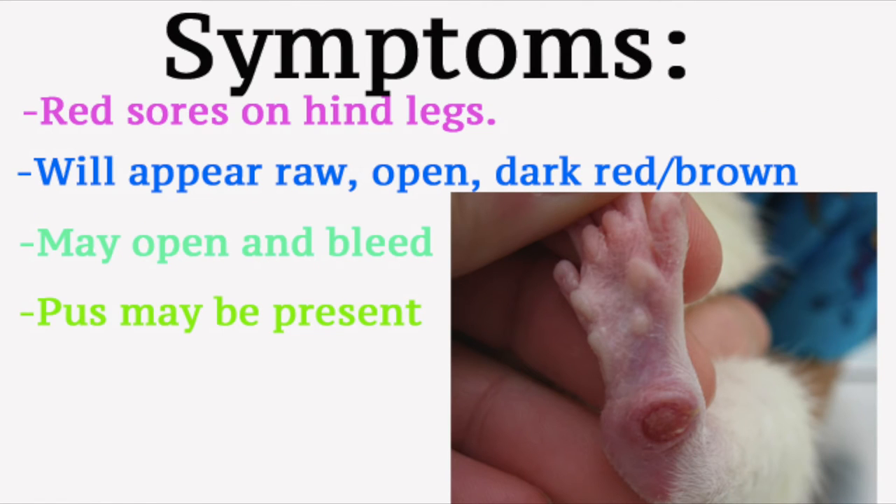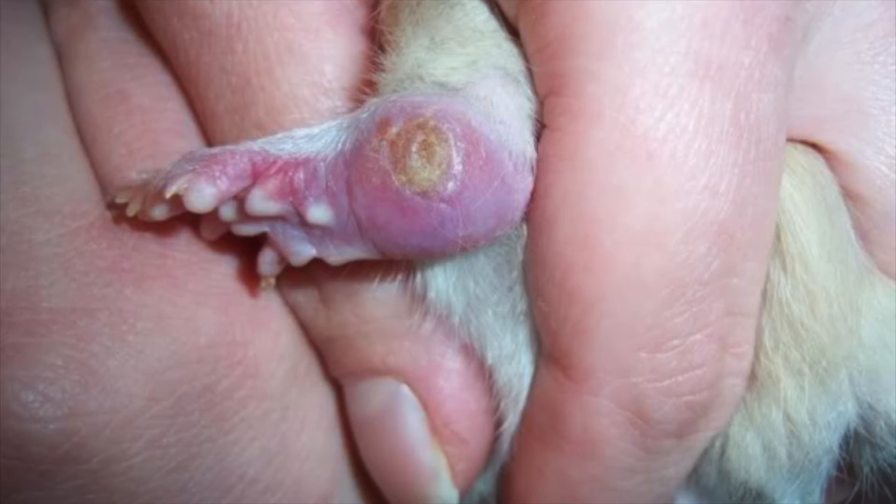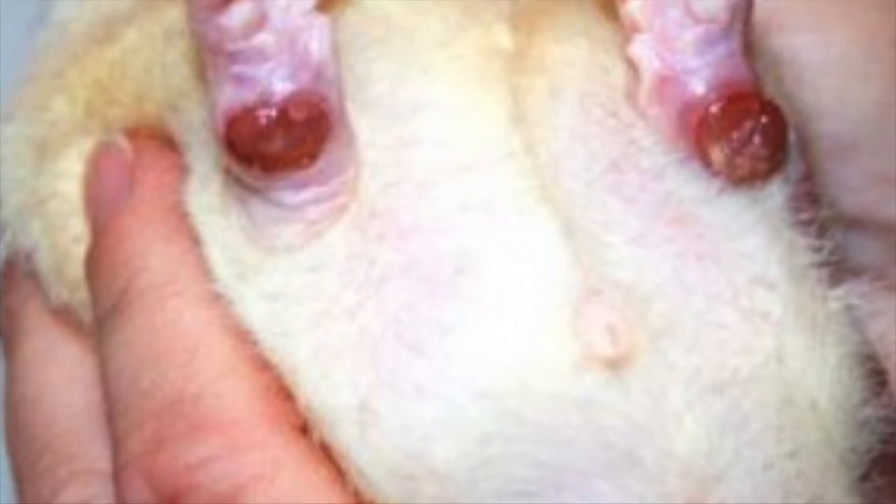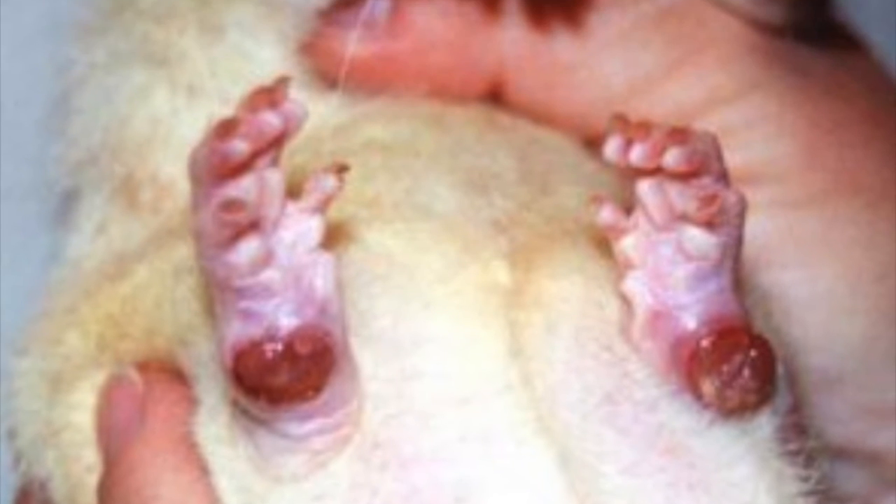So, the symptoms. The symptoms are red sores on the bottom of the hind feet, sometimes appearing raw and open, or may be a darker red or brown. It may appear open and bleed, pus may be present, and in most cases will appear as reddened, raised skin on the bottom of the feet.